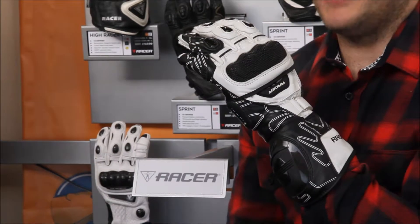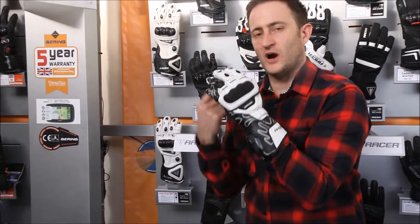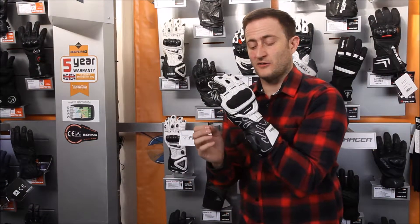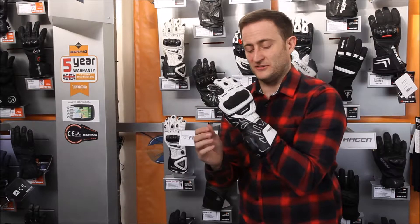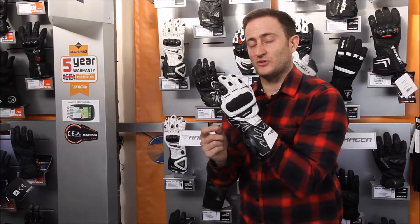So that's the Racer High Speed glove — absolutely perfect for track day riders, fast road riders, and those that just want the ultimate in protection. Remember, you're getting a three-year warranty with all Racer gloves, unheard of from any other glove brand on the market — it just shows how confident Racer are in their own product. For more information, please go to tranham.co.uk or check out our Facebook page Biker Heads.